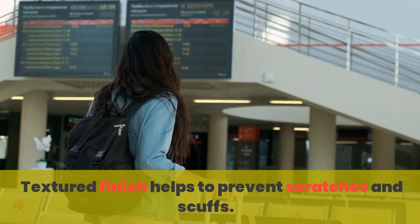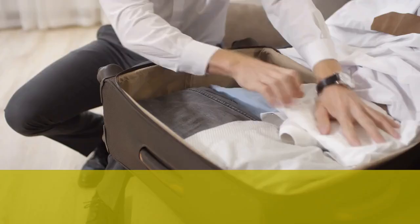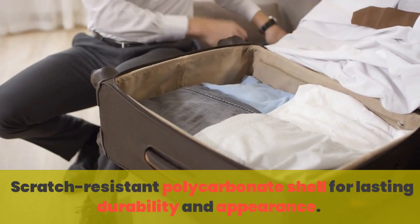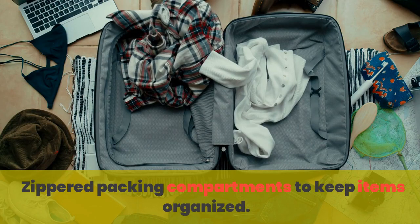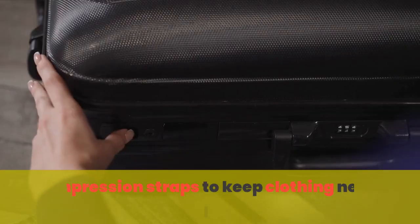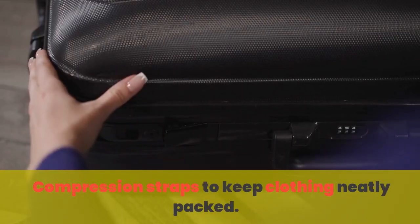Textured finish helps to prevent scratches and scuffs. Scratch-resistant polycarbonate shell for lasting durability and appearance. Zippered packing compartments to keep items organized. Compression straps to keep clothing neatly packed.